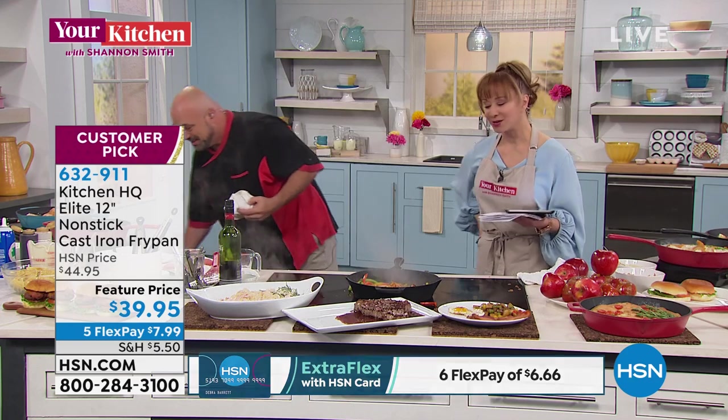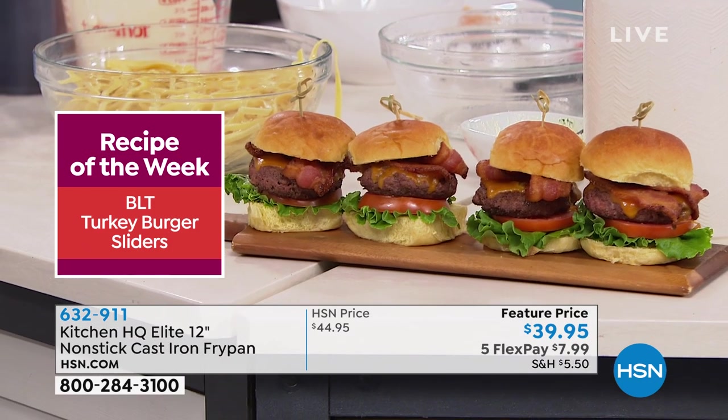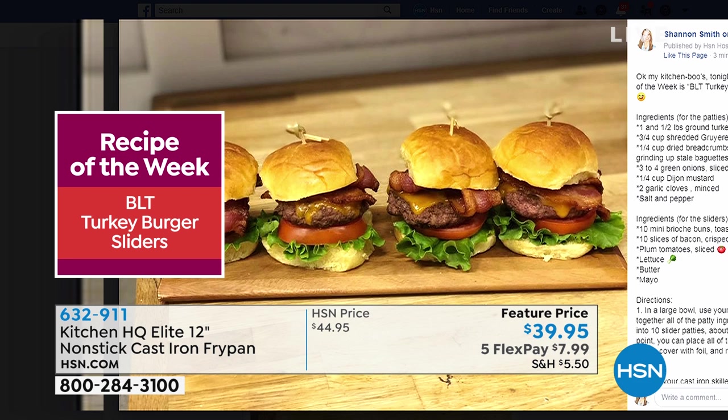Look at that milk — just cutting through the bottom so you can see how it lifts off. That's cast iron — just throw it in the dishwasher, a couple wipes with a wet cloth, and you're done. Unheard of. And our recipe of the week: BLT turkey burgers — thinking healthy, still officially bikini season.